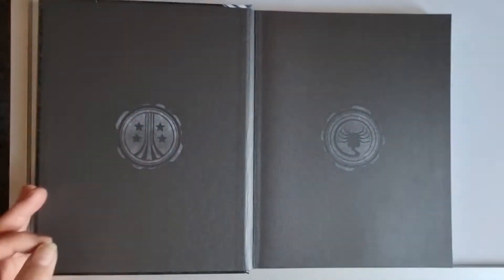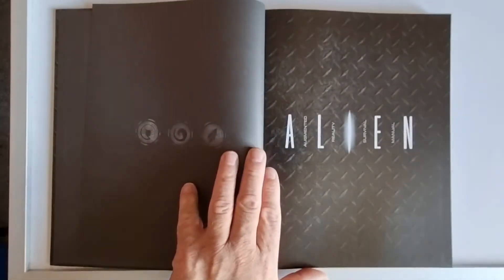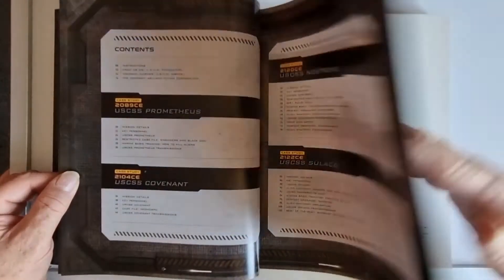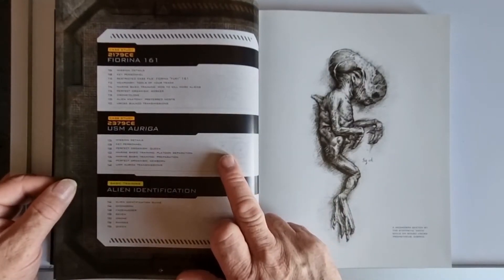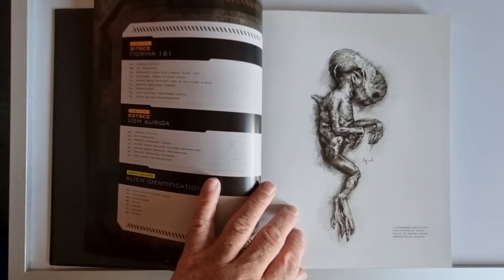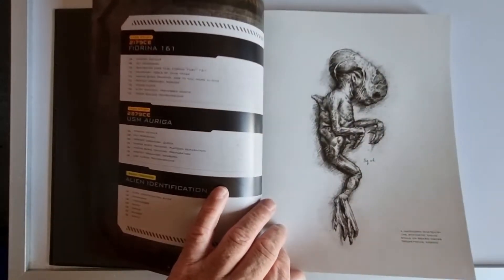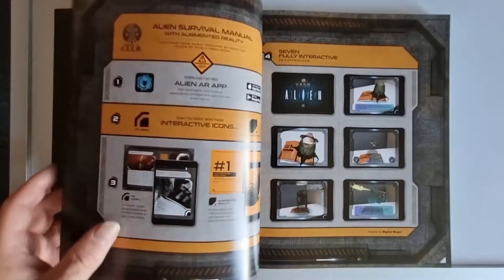Opening the book, we have our US Marine Corps and facehugger icons. It's worth getting — it's actually quite good. The contents include the Prometheus, Covenant, Nostromo, Sulaco, Fiorina 161, USM Auriga, and alien identification. Here's an early drawing by David — a sketch of a synth, one of the alien creatures David created. It's taken from Prometheus and is part of the extra material David produced in the film.